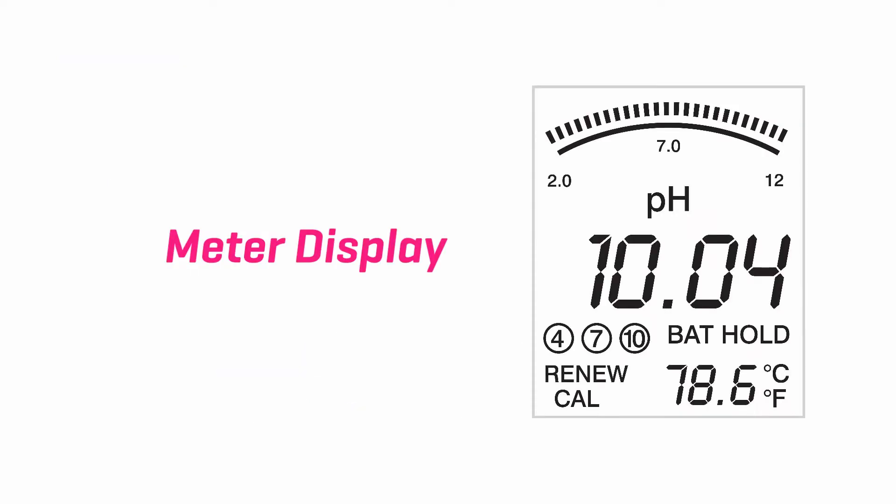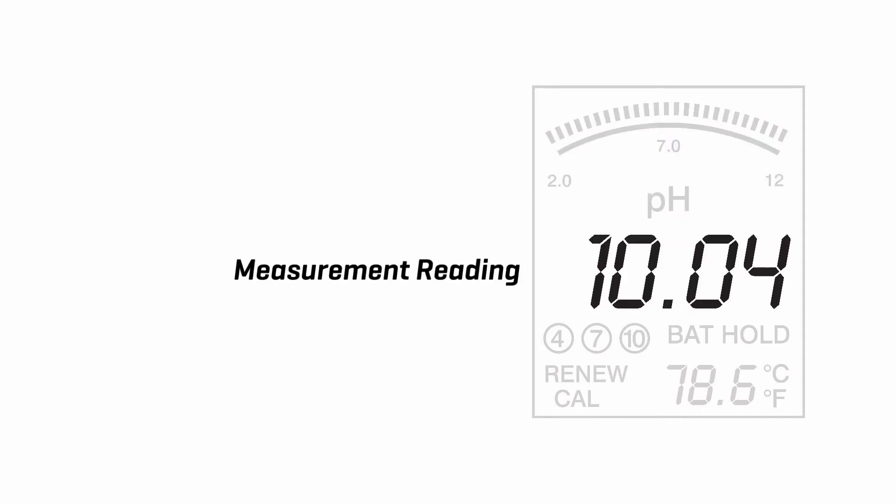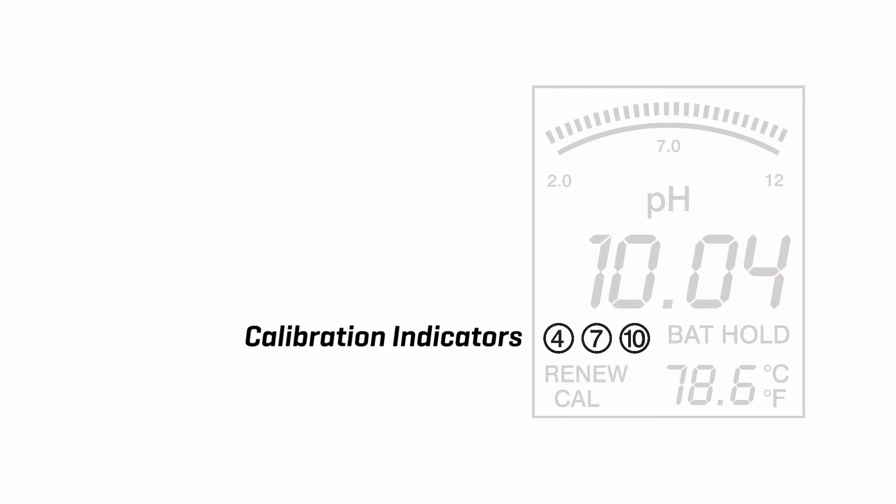Meter display. Bar graph reading. Scale designations and measurement units. Measurement reading. Calibration indicators. Low battery indicator.